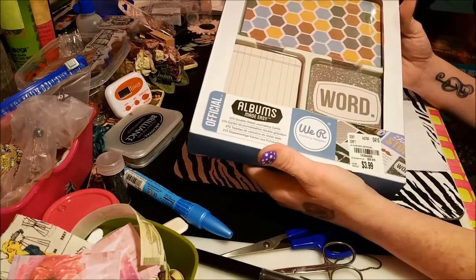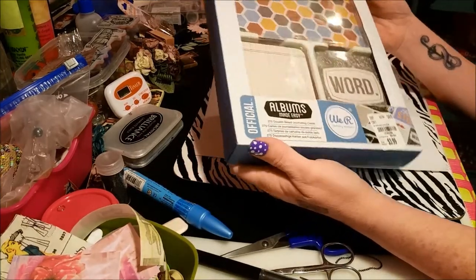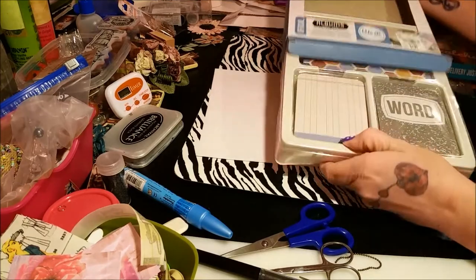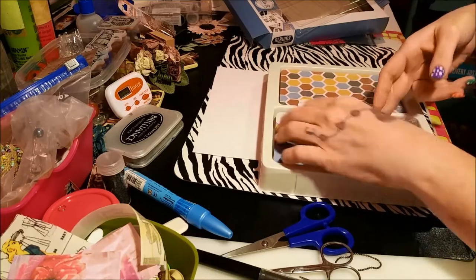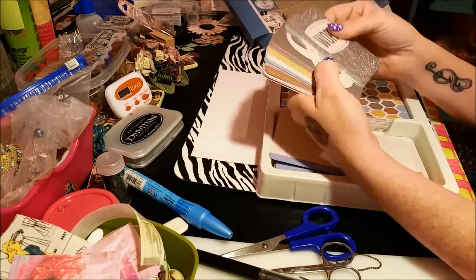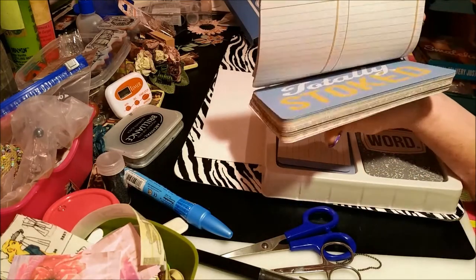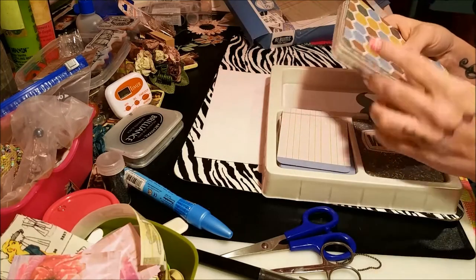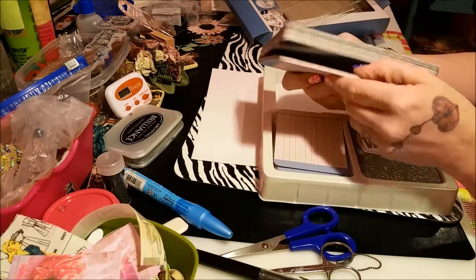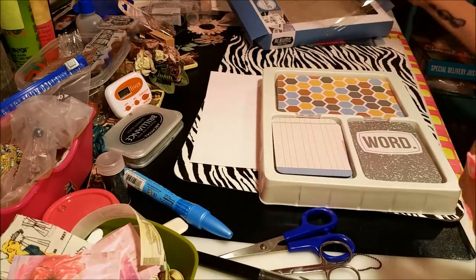I also got this — I don't know a whole lot about We Are Memory Keepers stuff, but this says 'Albums Made Easy' and it was only $3.99. You get a whole bunch in here for that price. You get all these cards — they're double-sided, they've got journal spots on the back — and I guess it's to make little mini albums. And then you get all of these double-sided papers.